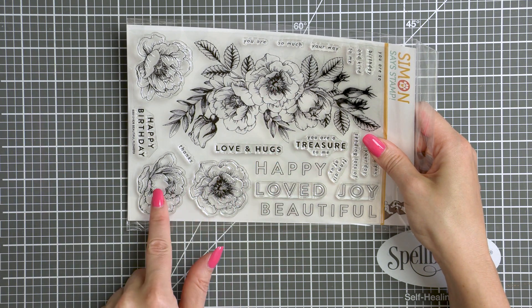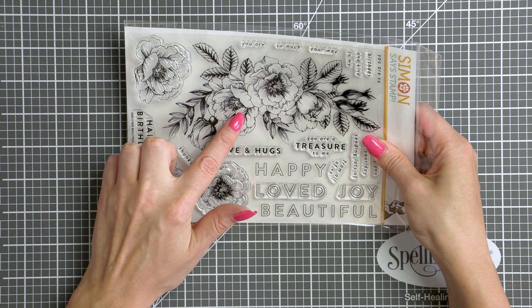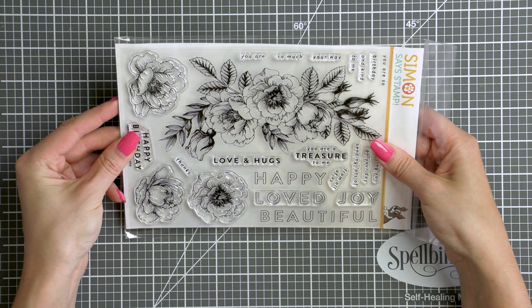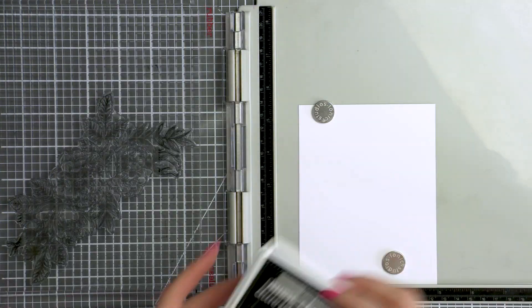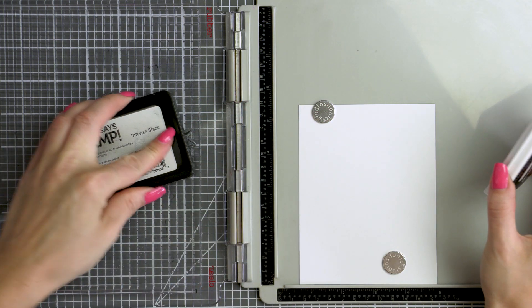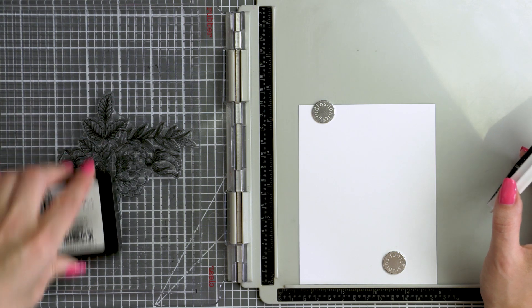There are additional separate flowers in this set and I'm yet to use them on their own. And of course you have a number of beautiful sentiments. Some are done in the currently popular open font. You have happy, loved, joy and beautiful done in that open font, and you can keep it open or you can color it in if you like.